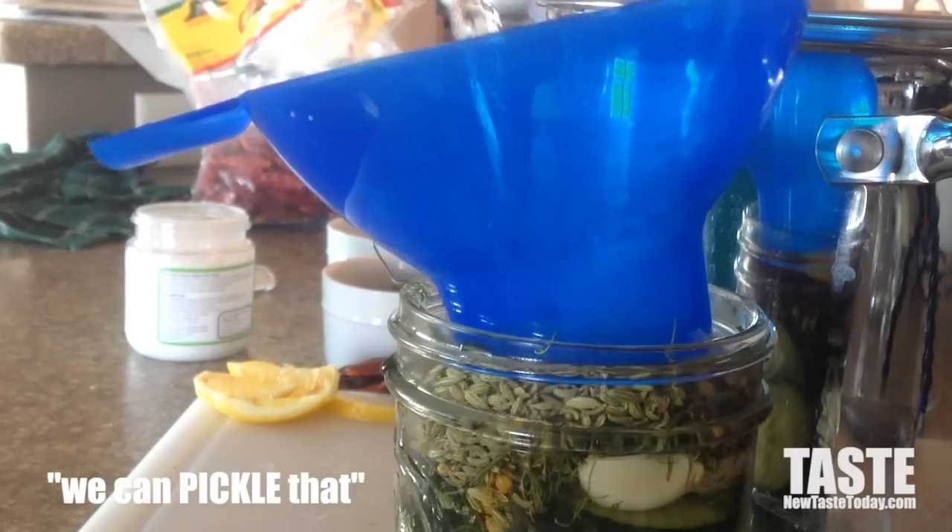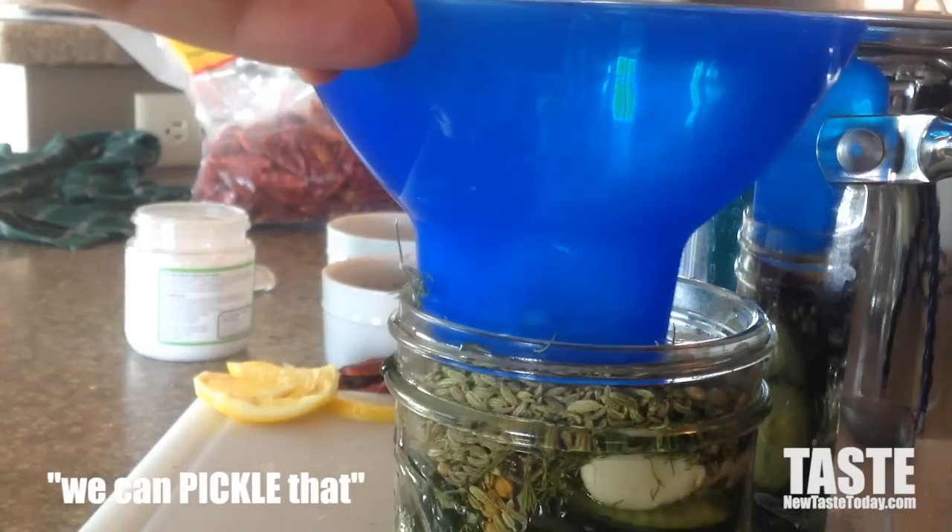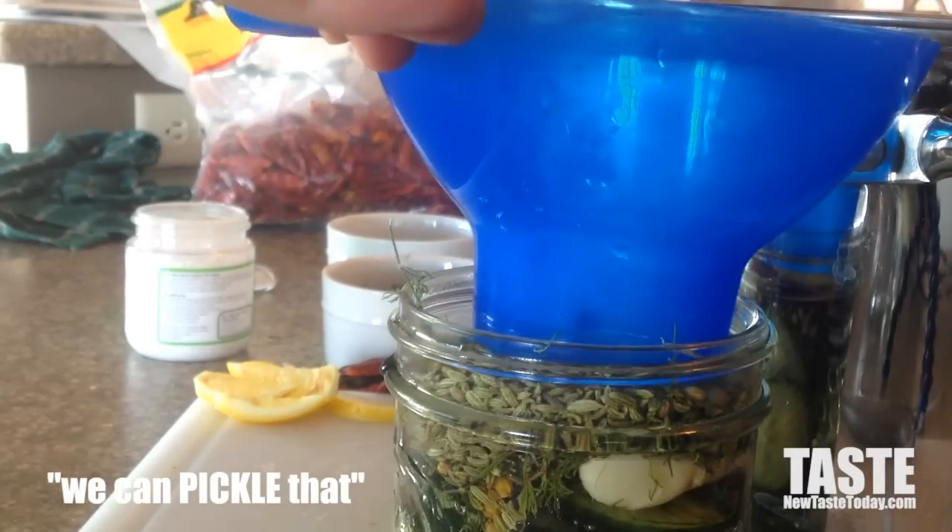Then we need to add the brine on top. This is what's going to help preserve it. The acidity is going to make it so it can sit in your fridge for a long time, or if you're canning it, it'll keep the seal and keep it safe.